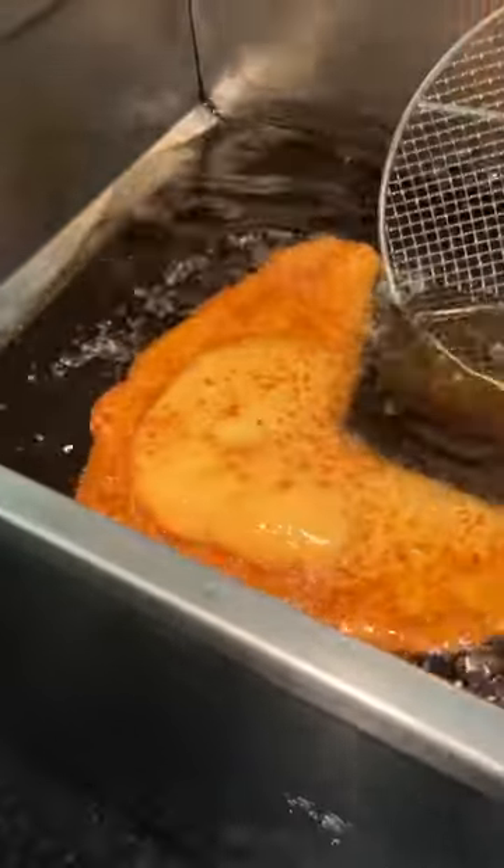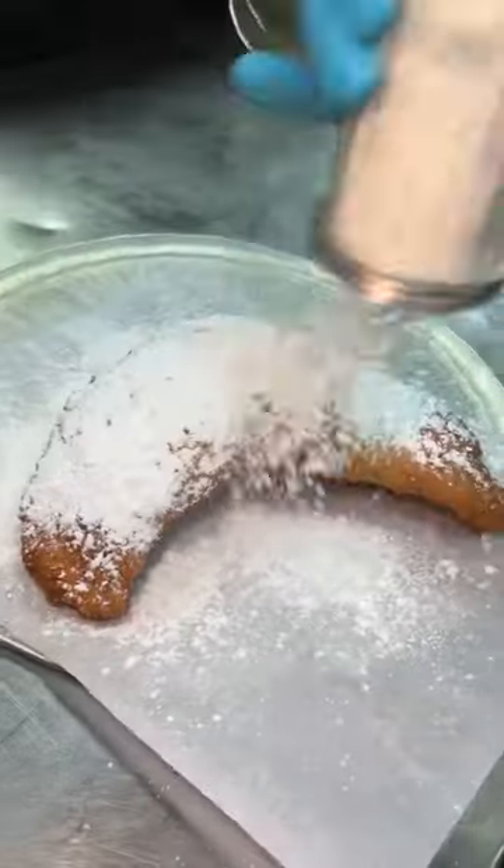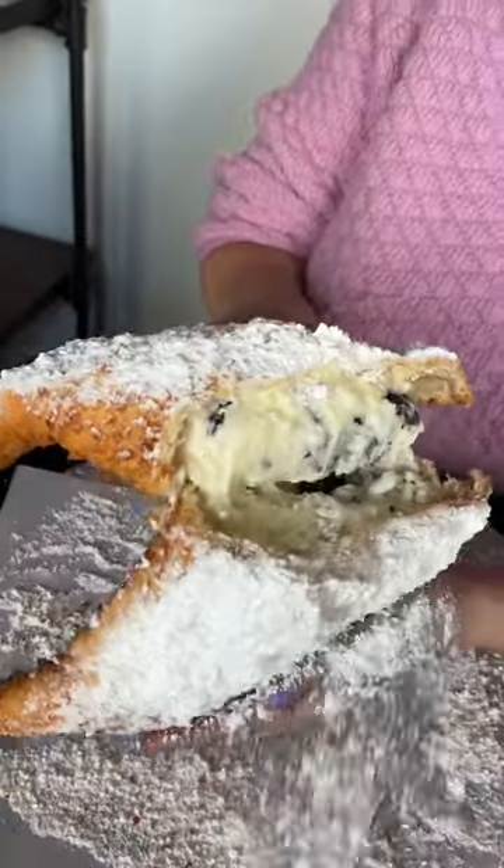Give it a nice flip, drain the oil, top it with more powdered sugar, and slice it in half. Their creamy Oreo fried calzone — it's crunchy, it's creamy, and it's packed with Oreos. This is insane.